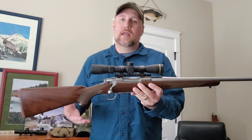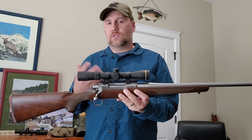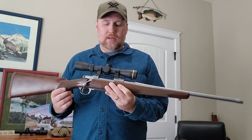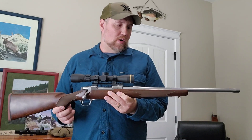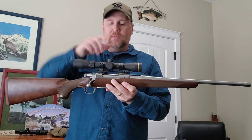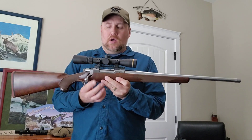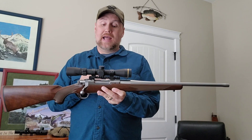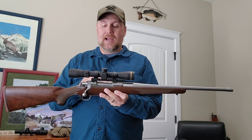It's stainless steel, so in western Oregon that'll be really helpful with the rain and hunting weather. I always wipe down my rifles and oil them up a little bit when I get back from hunting anyway, but with stainless steel it should be a little less worry about things rusting up. The rifle came with a Picatinny rail installed — when I went to mount the scope, I loosened it up and found it was already really loose, so I'm glad I took it off, put some Loctite on it, and re-tightened it down.